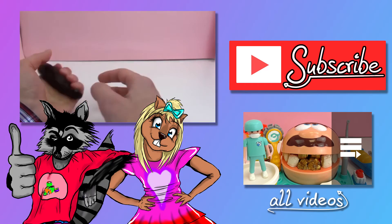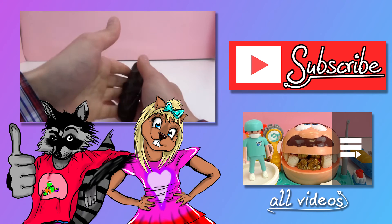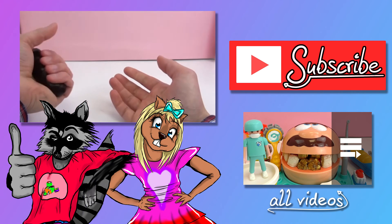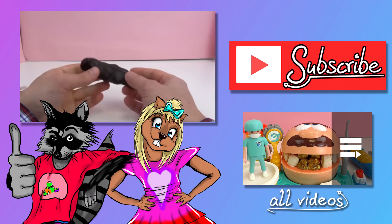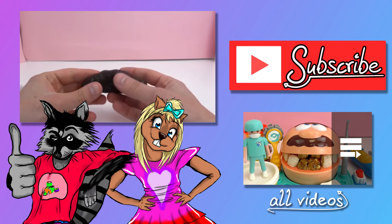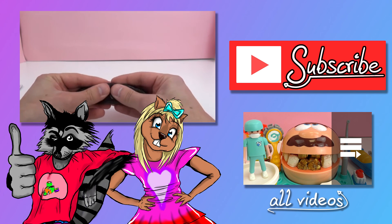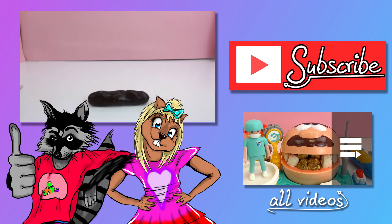I hope you guys enjoyed the video today and enjoyed my demonstration here of our Magic Poo slime toy. So if you enjoyed the video, please give me a thumbs up. Don't forget to subscribe to our channel so you can be the first to know about all of our new videos. We'll see you next time. Bye-bye!